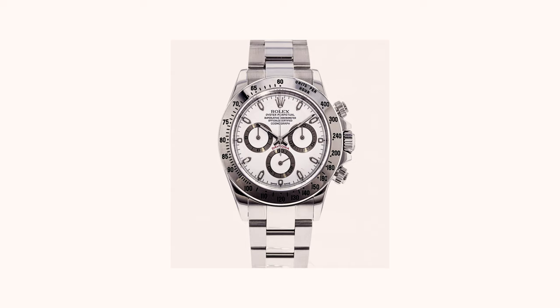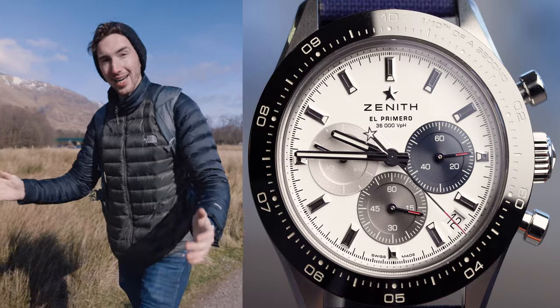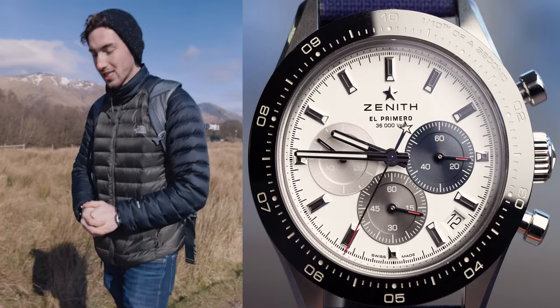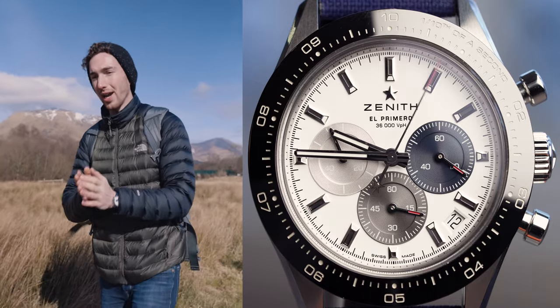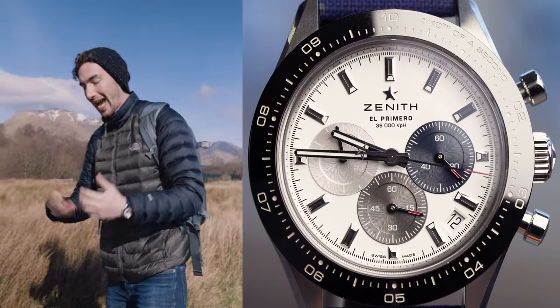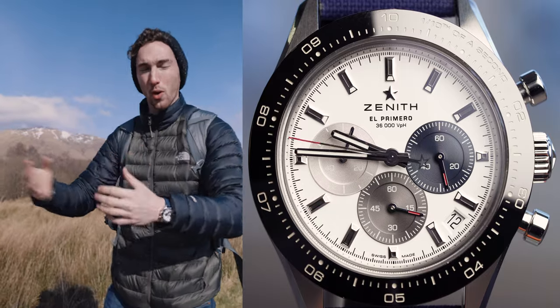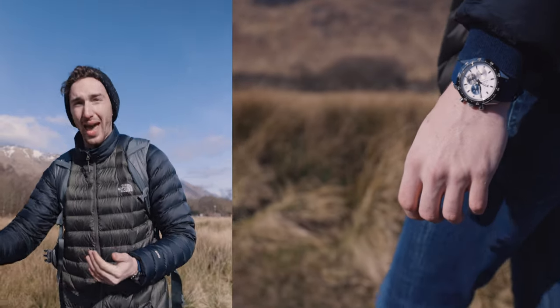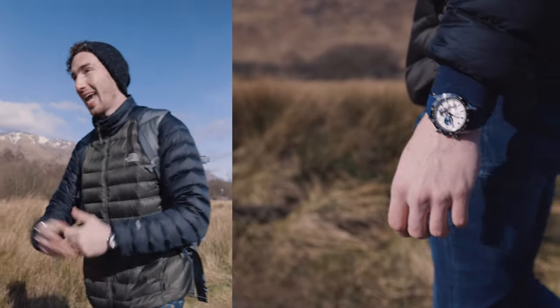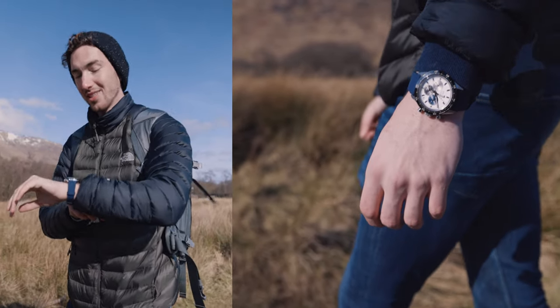I quite like the white dial with a steel bezel but there's a problem with Rolex Daytonas — it's not the watch, it's that you can't get them. Rolex simply can't fulfill the demand of their watches. They're incredible by nature but they just can't produce enough of them, and that's why the waiting lists are so long and the residuals go up in value. At the moment I just can't pay that little bit extra on the pre-owned market.